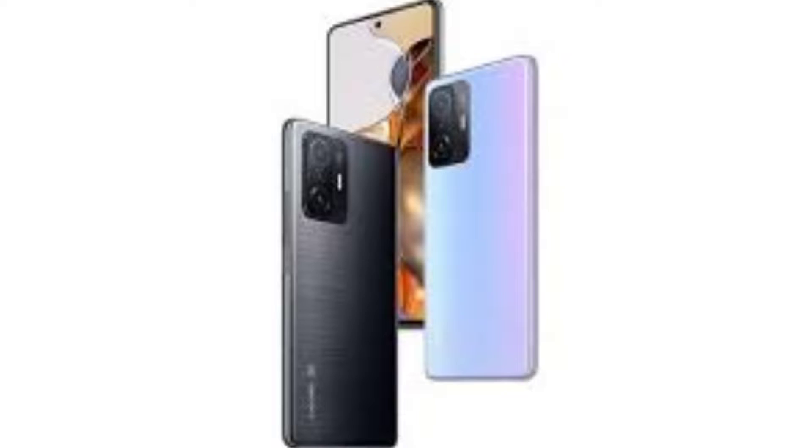In this video, you will get 3 variants. The base variant is 8GB RAM with 128GB internal. And then you have 8GB RAM with 256GB internal. And the top one is 12GB RAM with 256GB internal. When we talk about colors, you will get black, blue, and grey — these three colors.